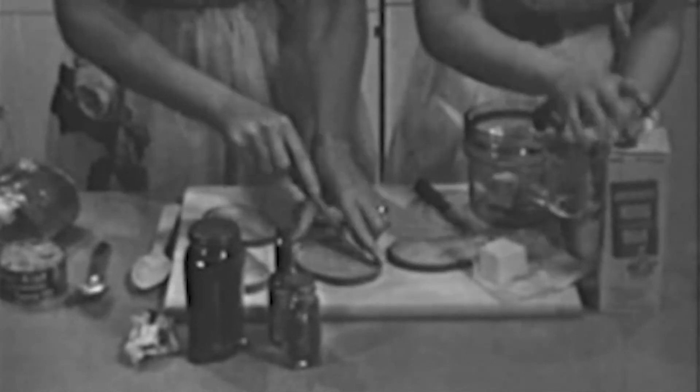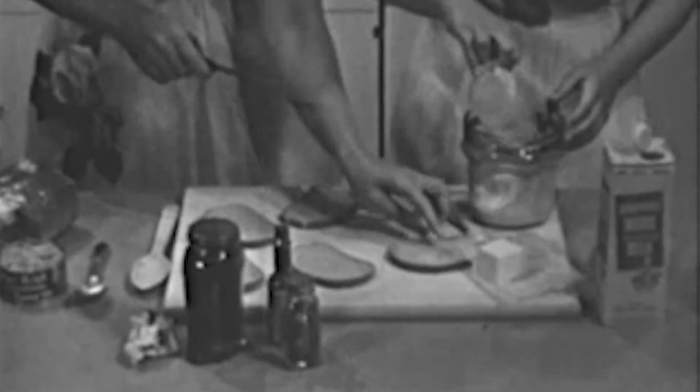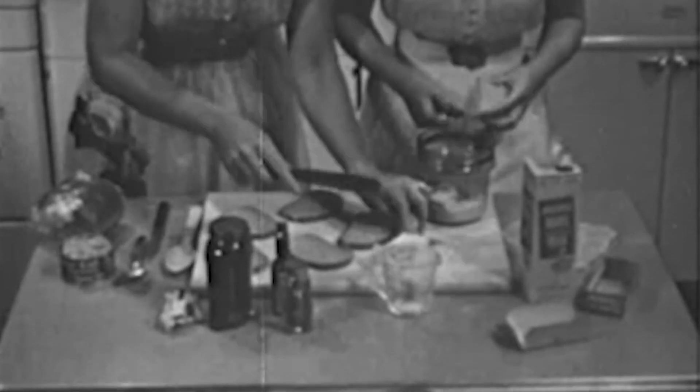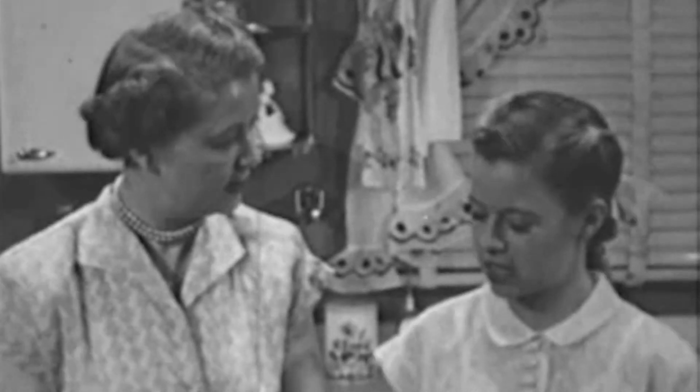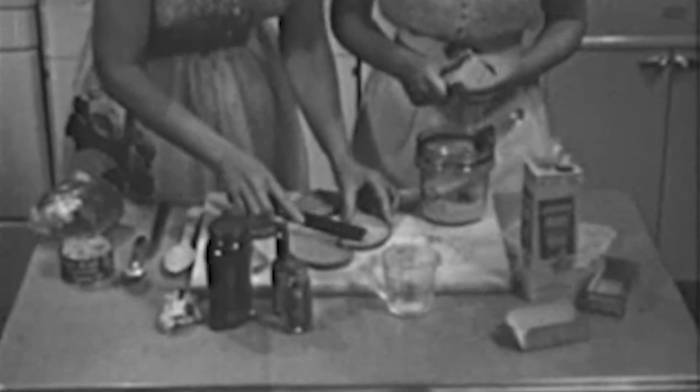Sally puts a cube — about a square inch — of butter into the top of a double boiler. A little butter finds its way into a great many dishes in this kitchen, not only for flavor but as a blending agent. Part of the trick to entertaining unexpected guests is keeping on hand certain generally useful foods, one of these being cheese of an easy-melting type, which Sally is going to use as a base for the rarebit.